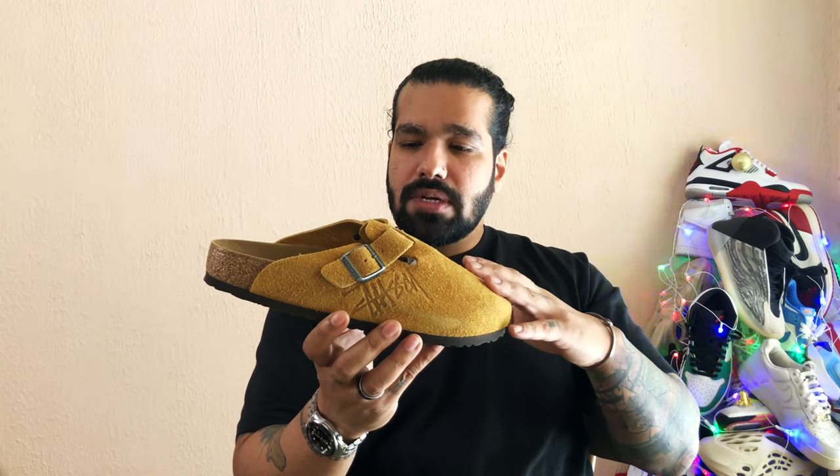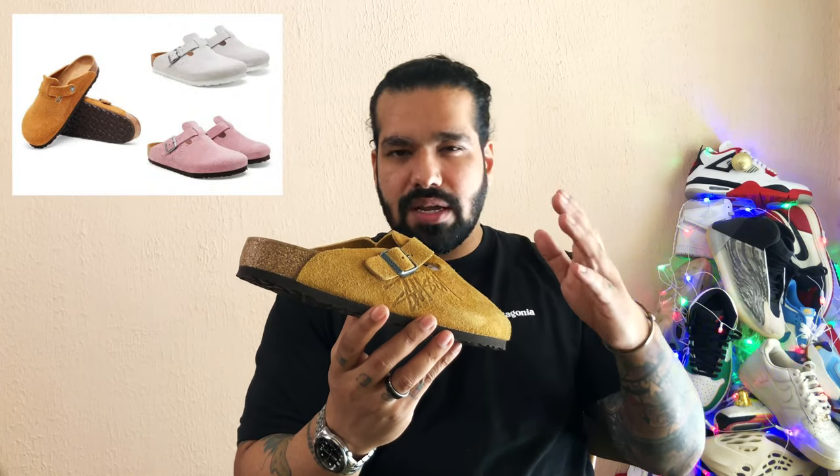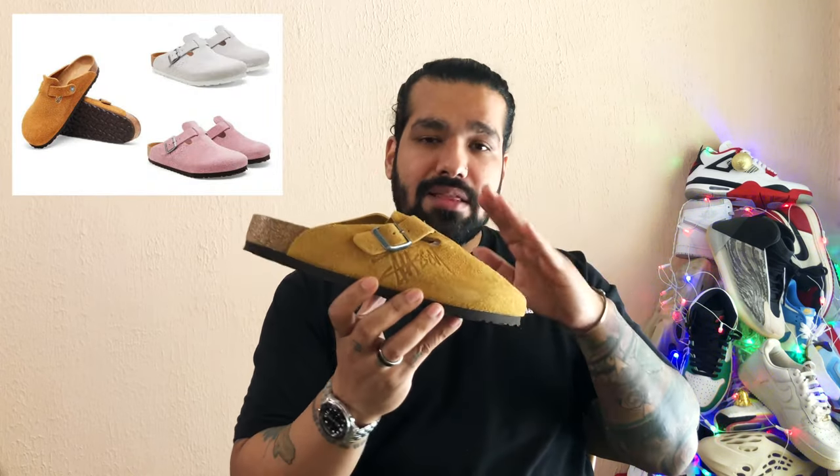There you go. Now, this is a great entry point into the world of mules. When the second drop of the Stussy Birkenstock Boston clogs happened, they came out in three colorways: there was a dusty pink, there was a kind of a grayish bone-ish colorway, and this one that's called the caramel. I was a big fan of the dusty pink — I had my eye on the pair and as soon as they dropped, my size sold out.